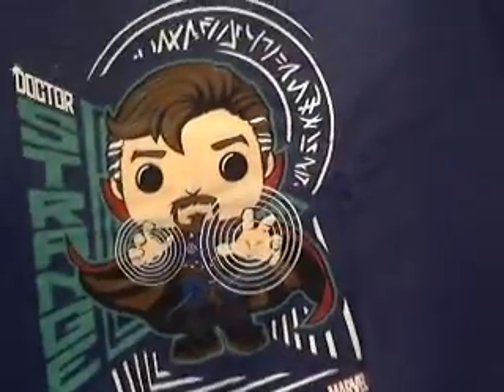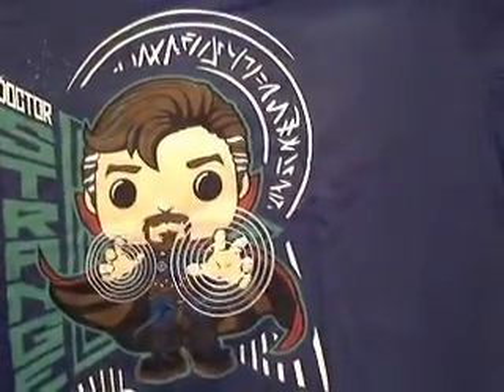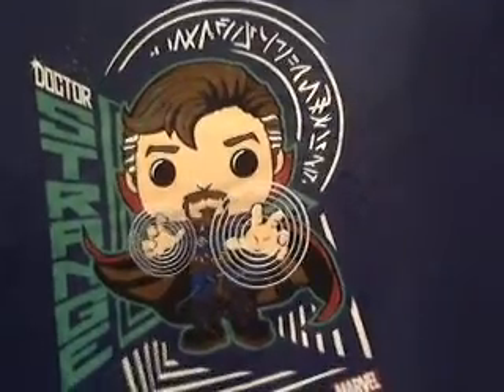Now we've got a t-shirt from Doctor Strange — let's open it up and see what kind of shirt it is. Oh, this looks cool — it's a Funko design of Doctor Strange. I might wear this in future videos. It looks pretty cute. You'll probably see me wearing this t-shirt somewhere down the line.